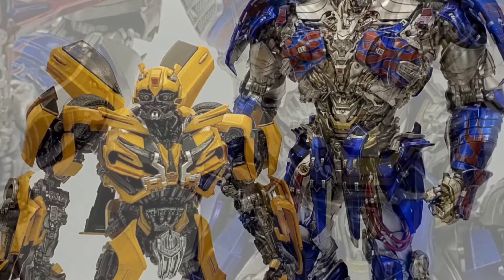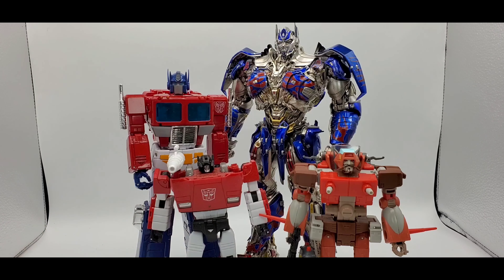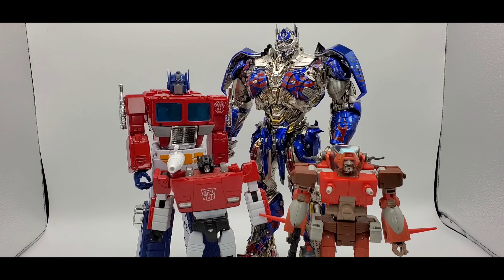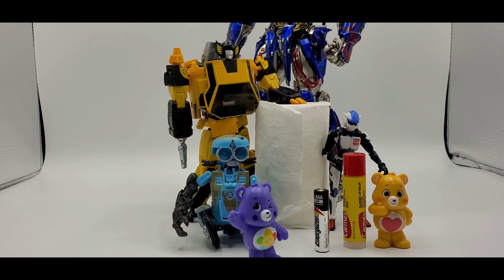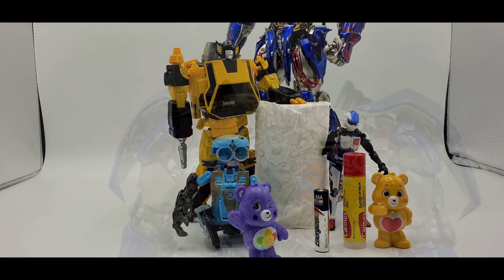Real quick — there he is next to his little buddy Bumblebee from The Last Knight, also Three Zero. That looks really good together. And there he is next to MP-44 Optimus Prime, MP Sideswipe, and Tiptoe McGee. He's a big fella. Also got some household items for scale — triple-A batteries, Carmex, Care Bears, and more.